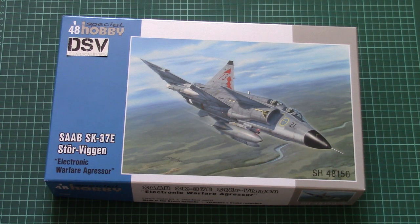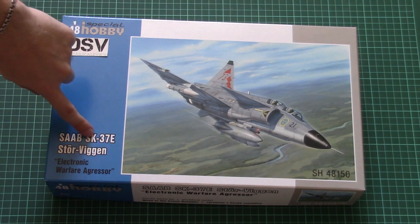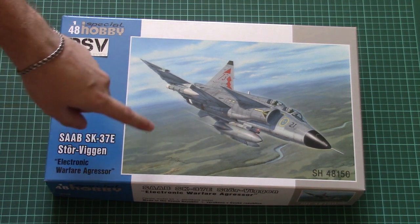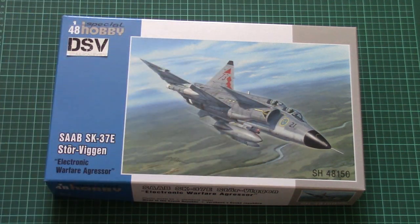Hello everyone, today we have a new video review and this time we are going to check a fresh release from Special Hobby. It's a 1/48 scale aircraft and this time it depicts the SK-37E, the so-called Viggen — specifically the electronic warfare aggressor two-seater version.